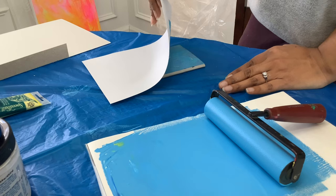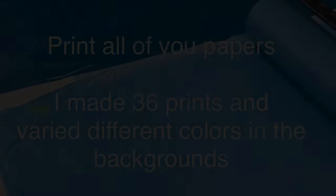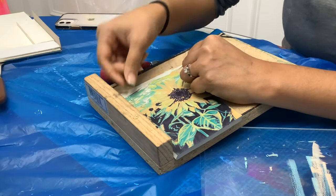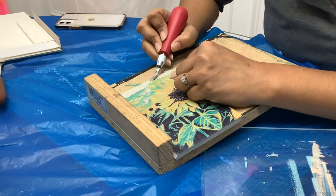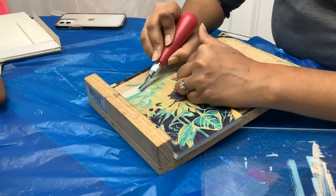Because this is a reduction linoleum print, you're going to want to have all your paper ready so that you know how many pieces are going to be in your edition. I started off with 36. Now I'm going to start working on my next layer — I'm getting rid of all that blue that I had just printed, just carving it all away.